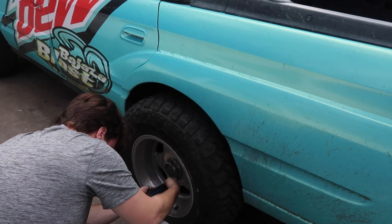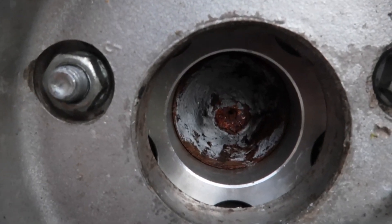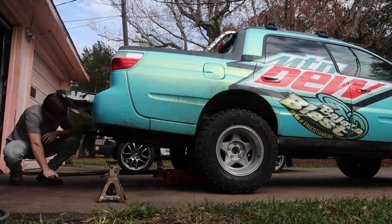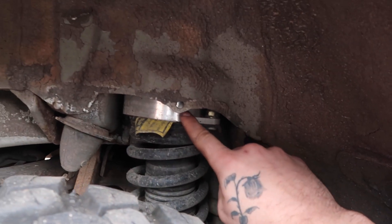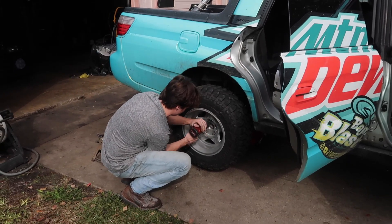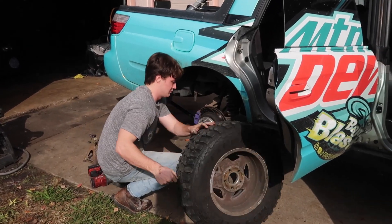We start by taking the rear wheel off. You can look at my axle nut — that is completely mangled — so let's hope I never have to replace the rear axles. Went ahead and got it jacked up, and you can see the strut top spacer. It is two inches but it's supposed to lift it three inches. Went ahead and took the wheel off and got everything ready to access.